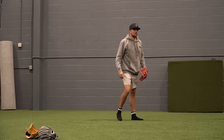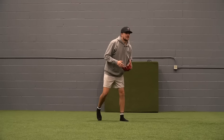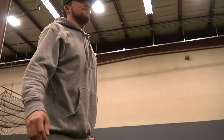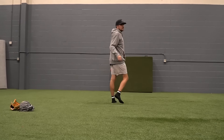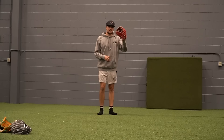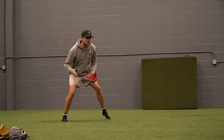This glove feels so good — this is my first time fielding with it. Here's the takeaway: it's a budget glove video, but if you want the best glove ever, just spend like a thousand dollars on a Mizuno Haga.